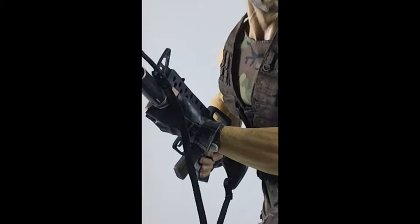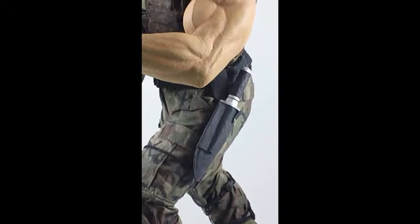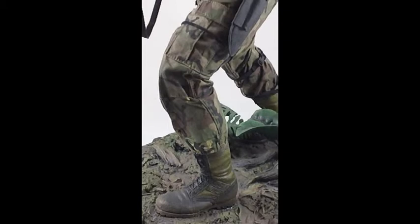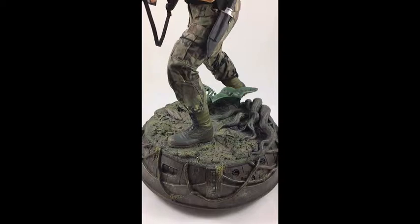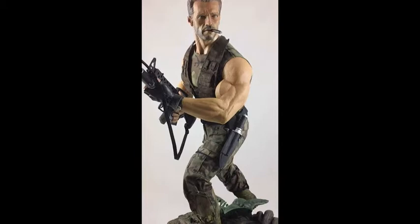This rifle I'm going to come back to in a minute — it's just amazing. It comes in two parts. He's got a beautiful Bowie knife and a sheath that straps from his waist and ties onto his leg as well. Going further down, very nice base — a jungle motif, and he's standing on some sort of electronic device. I'm not quite sure what that's all about, but here's another look at the gun because it's just amazing.